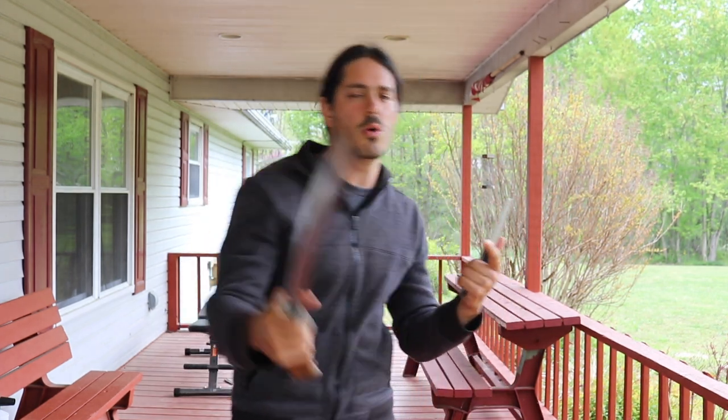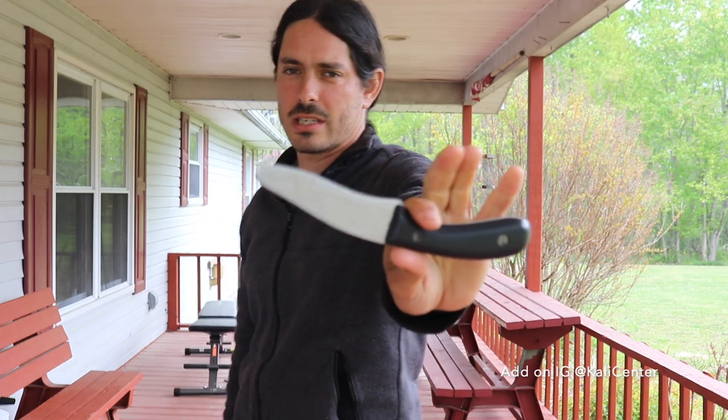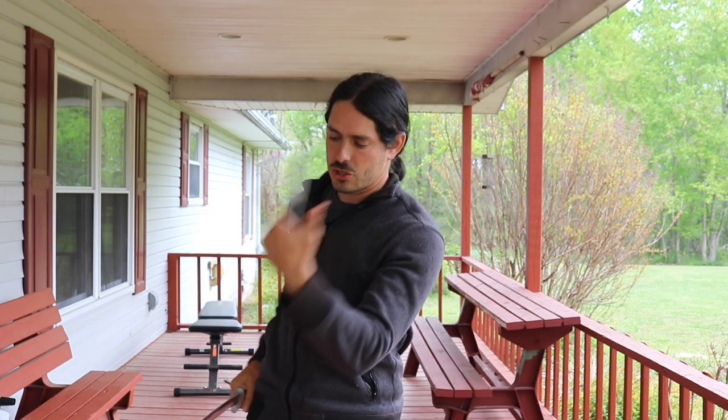Make sure that you have a training bolo or a stick and something that represents a training knife. If you do not have a training knife, just use a shorter stick or you can use a spoon — anything that would be short in your other hand. So we have a long weapon and a short weapon. Long and short, this is Espada y Daga.